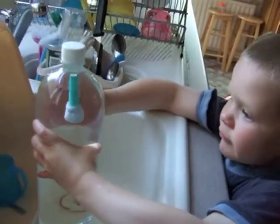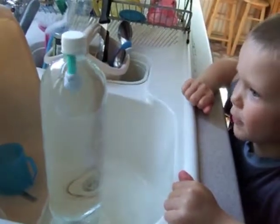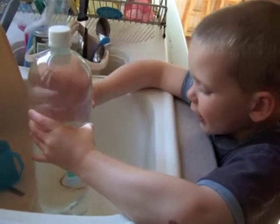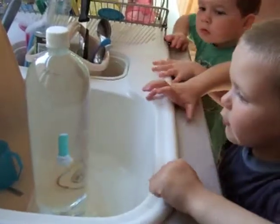Then what do you do? Squeeze it and down it goes. Yeah, and then when you let go it goes back up again. That's very clever. Oh, it is, isn't it? It's going down again because I'm holding it, and now it's going back up again.